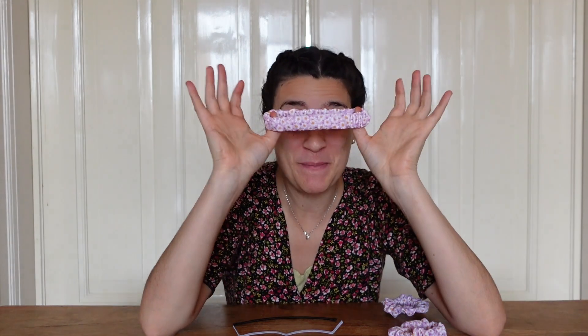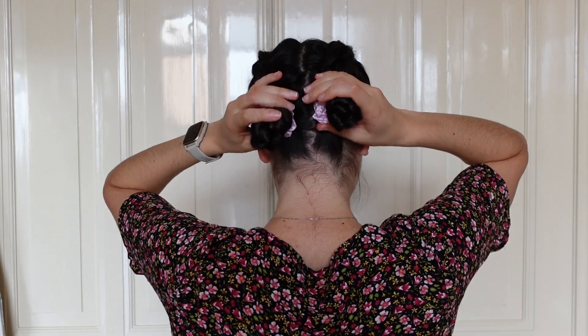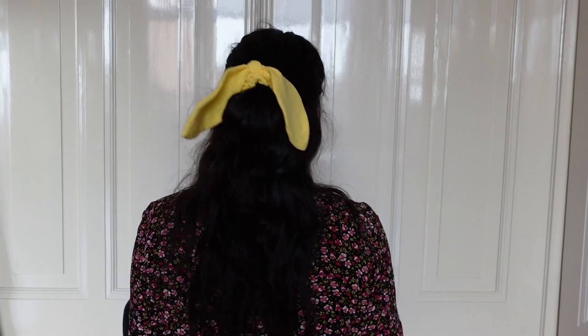Hi everyone, my name is Nuria and this is my sewing journey. For today's video we're going to make scrunchies! This is not yet another video about me teaching you how to make a scrunchie — I think there's more than enough out there. I decided to create a video using my engineering mind and my creativity mind to see what the differences are between different types of elastic, different types of fabric, different lengths and widths — everything I could imagine.